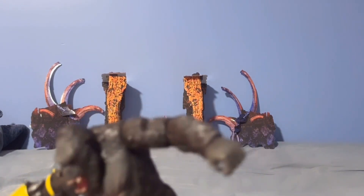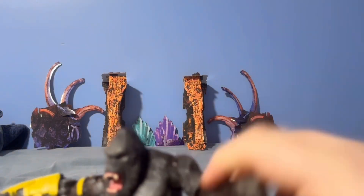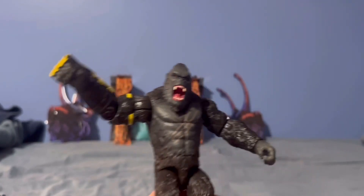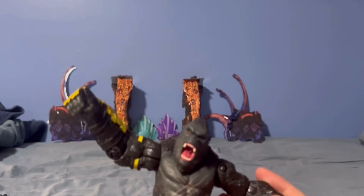I like this figure a lot. There are a lot of ball joints here and they're very good. I really enjoy this Kong — I like him a lot and I'm looking forward to seeing him in the movie.